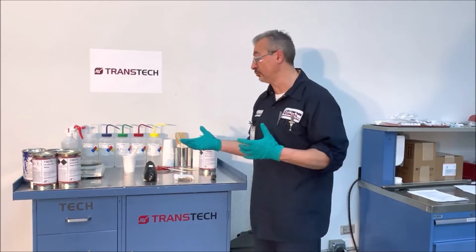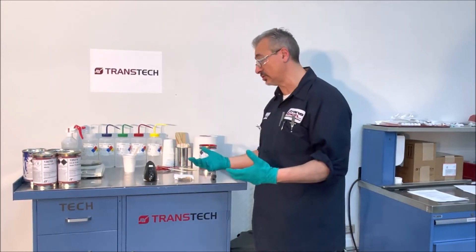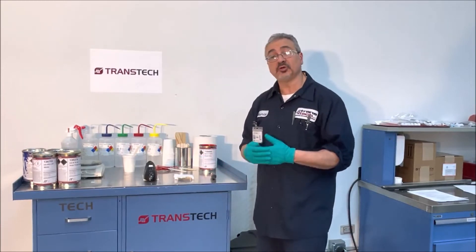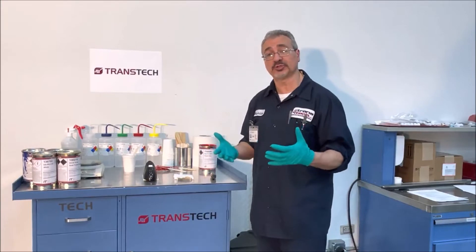We have UV type ink — UV 2002 — which works very well. We also have a 401 ink that is UV cured and works really well. Those are cured instantly, but you still have to do some kind of chemical resistance testing on them.